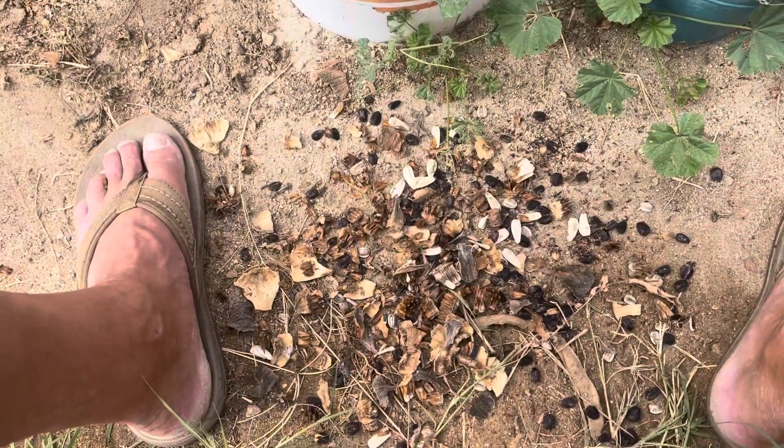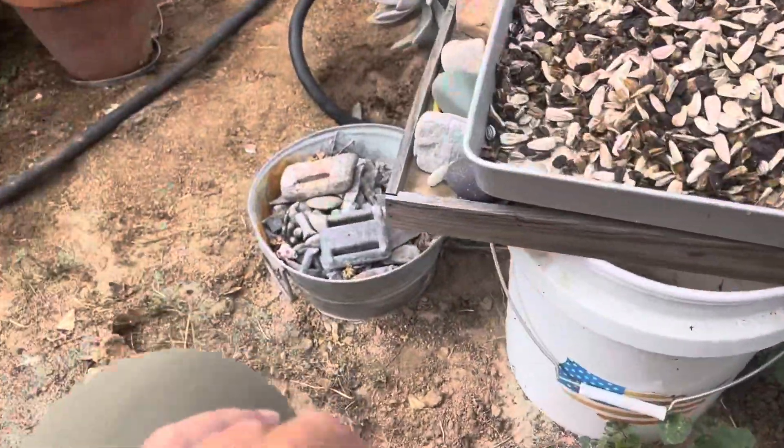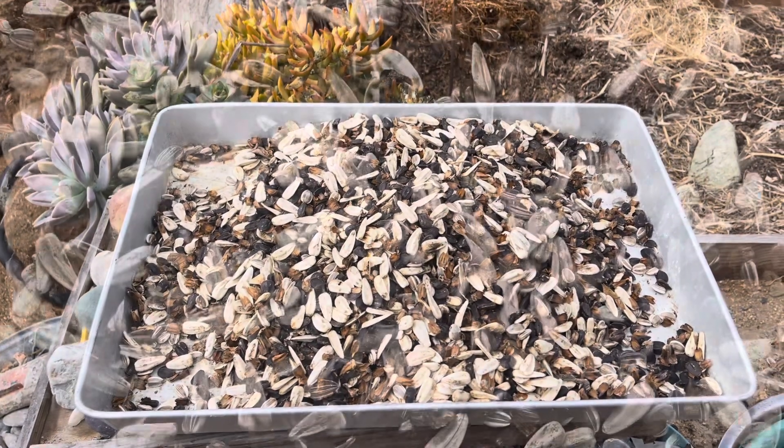And then I obviously dropped some on the ground all over the place. Not too bad though. Anyways, yeah, that's it.